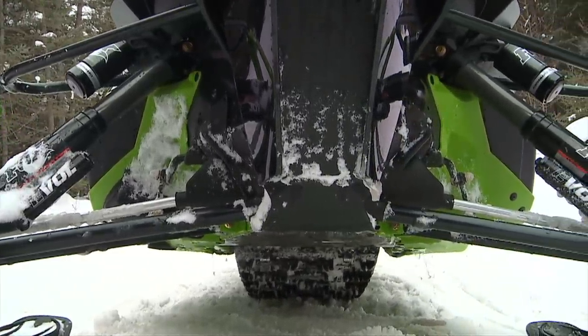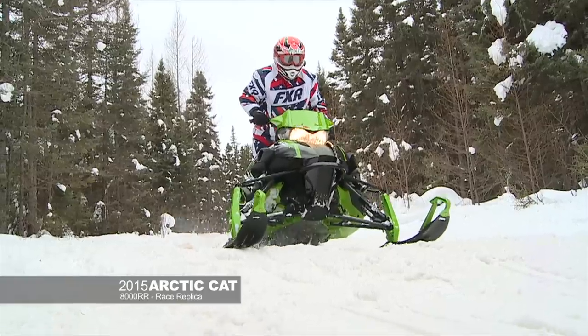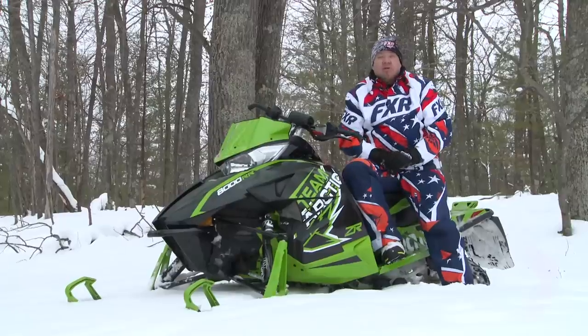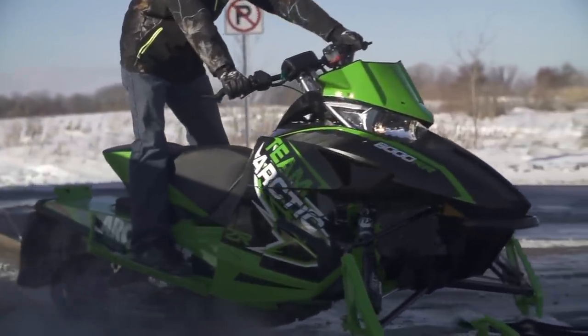The throttle response on this machine is second to none. These 800 Arctic Cat two-stroke motors are just spot on. The mapping, the clutching — they do a fantastic job of setting it up. The person who wants to go out and push the limits, ride it hard — the RR is the chassis for you.